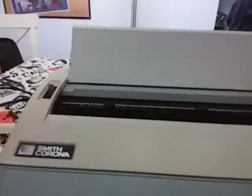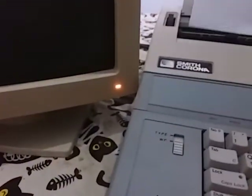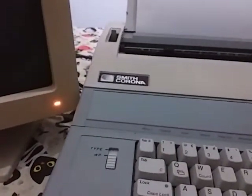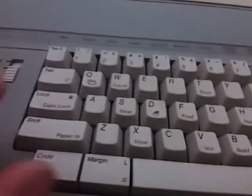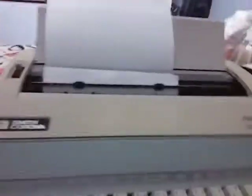This right here is the printer to print out on a piece of paper. Earlier I was messing around with it — yes, it still has ink. It's got paper. You can either manually feed your paper in like this, or you can go over here and hit code, shift, and paper in, and it will automatically feed your paper in and prepare it for typing.